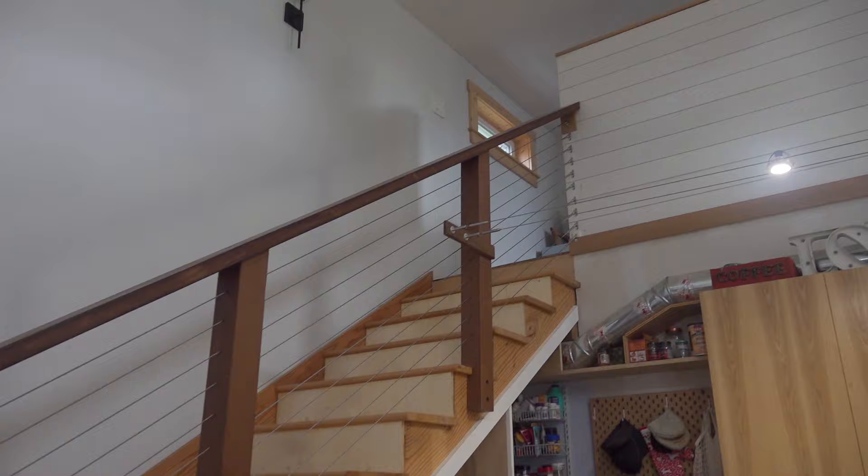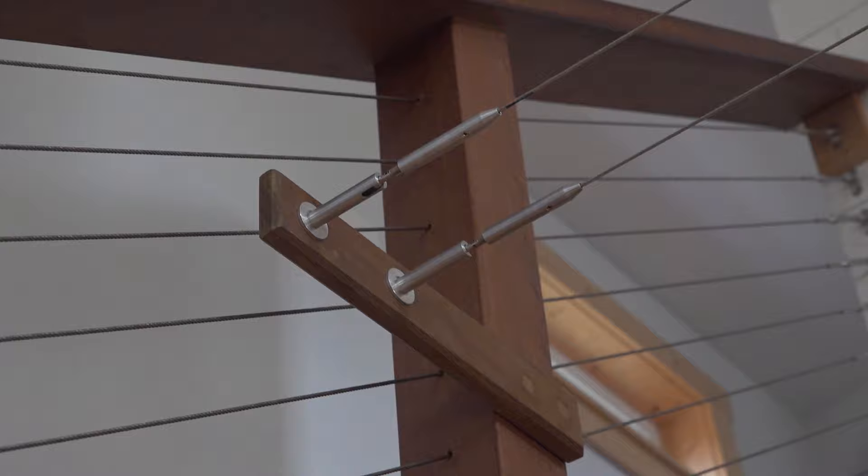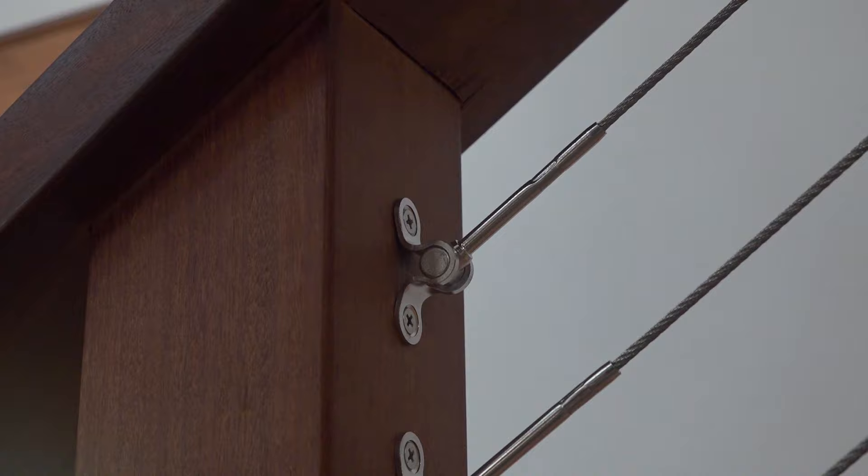I've got all the cable installed and the railing is pretty much done. I also cleaned up the installation of the lighting cables — I had to remove that piece when I drilled out the holes for the railing cabling, so I got that reinstalled. The only thing left is I need to buy the right size bungs to fill all these bigger holes, and then it'll be pretty much done.